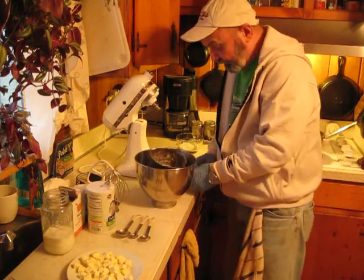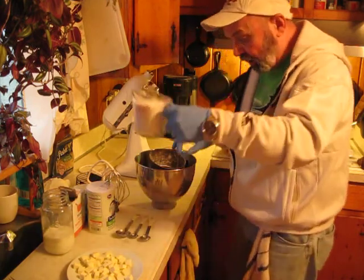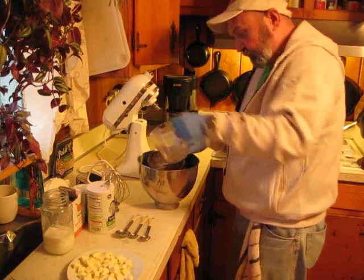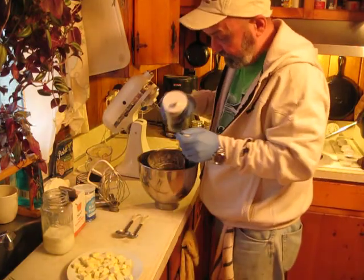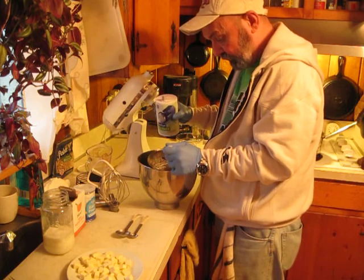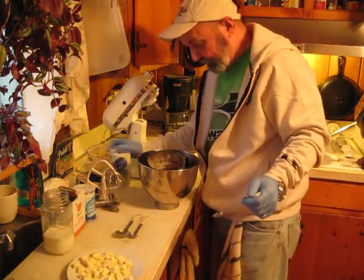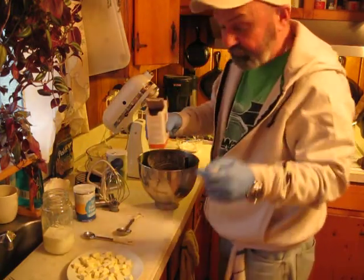Let's get started. We're going to start out with two cups of all-purpose flour. Next thing, one teaspoon of salt. That's a little over a teaspoon. Half teaspoon — half teaspoon.